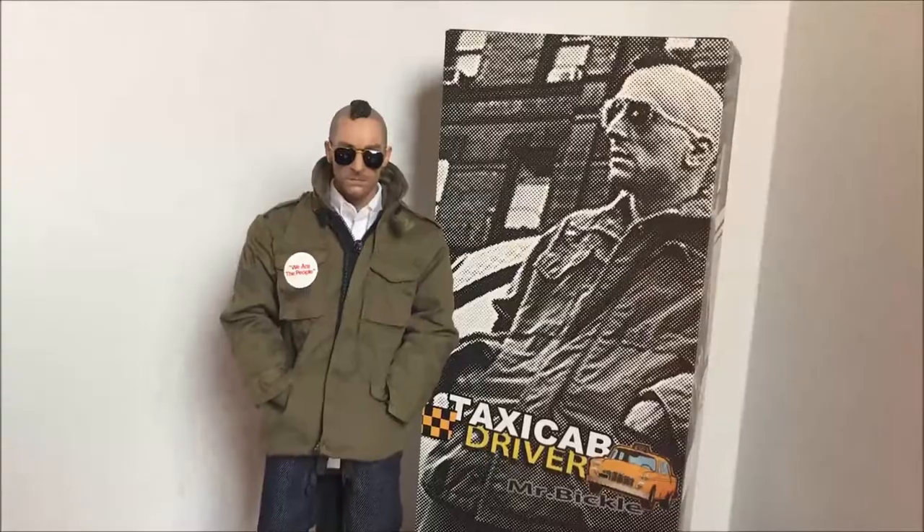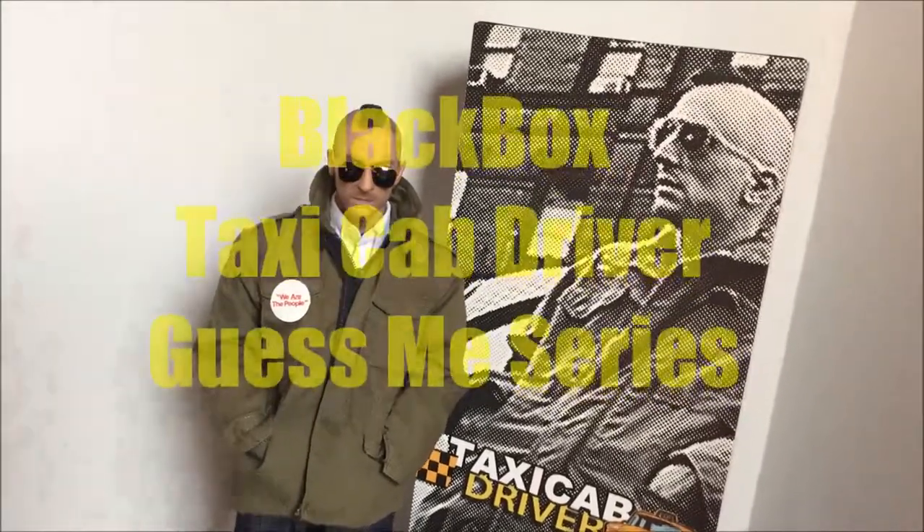What's up dudes and dudettes, lovers, haters, and 1-6 debaters. This is the Wolf's Blood 6 with Black Box Toys Taxi Cab Driver.